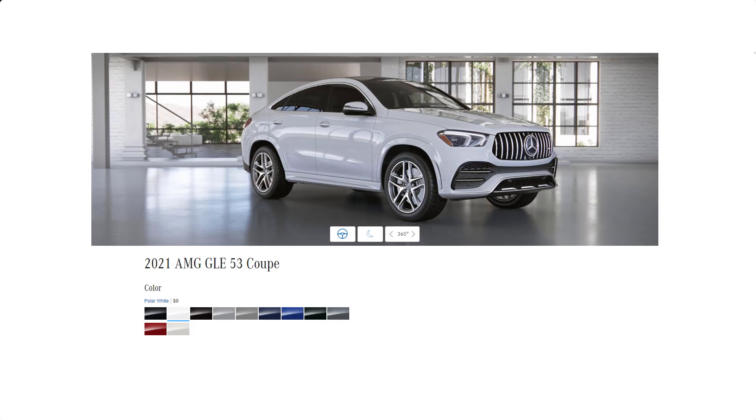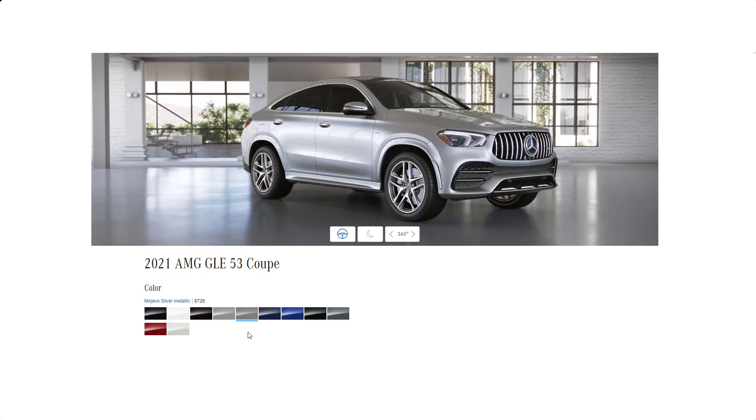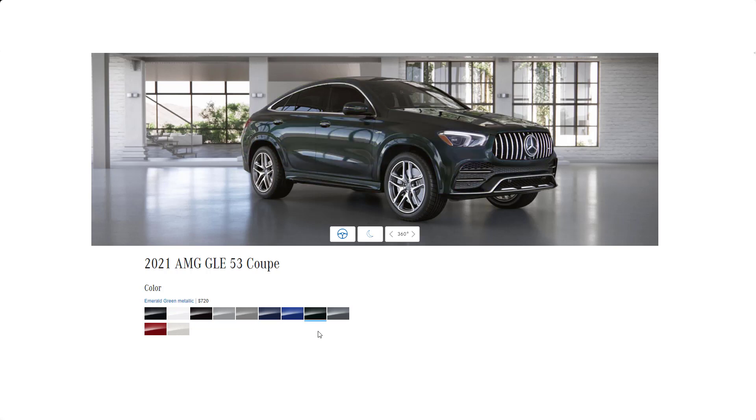The next seven colors are $720 options. Let's take a look at them: obsidian black, iridium silver, mojave silver, lunar blue, brilliant blue, emerald green, and selenite gray.